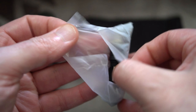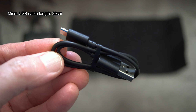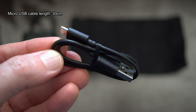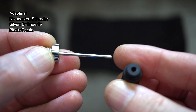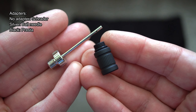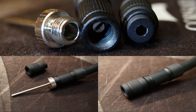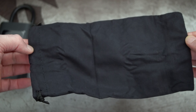In the small white bag we have the micro USB cable, fairly short at around 30 centimeters in length. There are two adapters included, both metal. The original valve is a Schrader — the most common type. We've also got the ball needle, and the black one is the Presta. The Schrader is by far the most common, but the Presta is used on some racing bicycles.